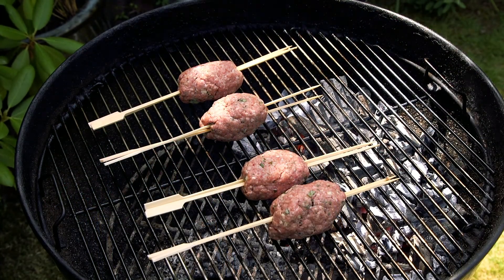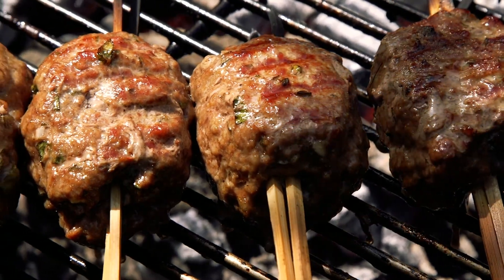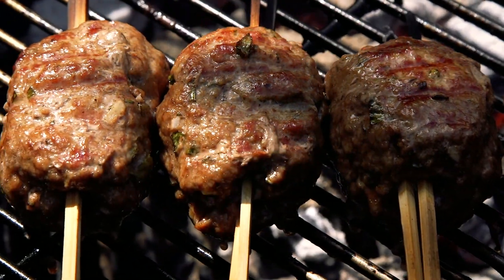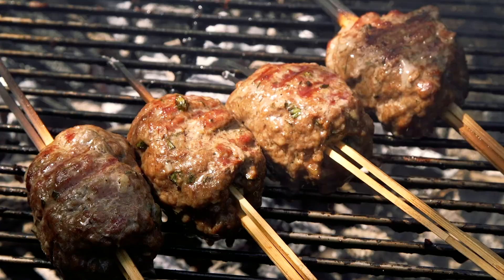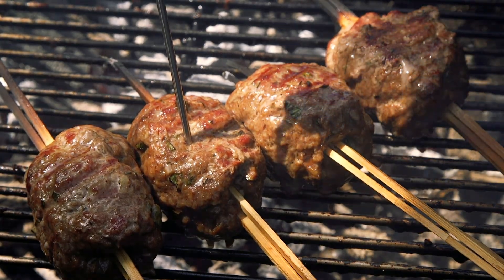Set up your barbecue for two-zone cooking and place the four koftas slightly off the direct heat and put the lid on. After a few minutes, turn the koftas and cook for a few more minutes. Use a probe to check the internal temperature — it's safe to eat at around 71 degrees Celsius.